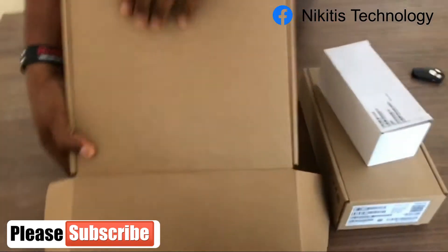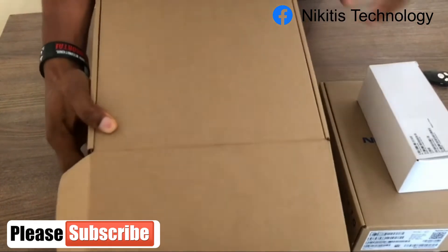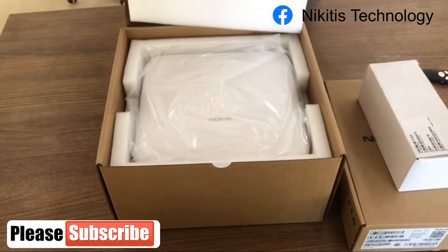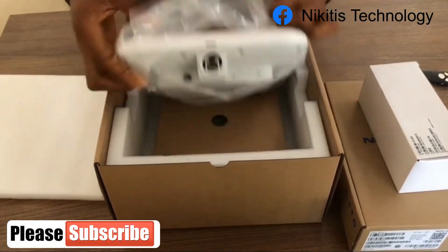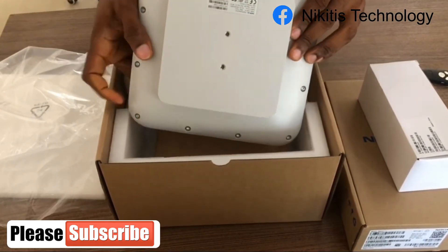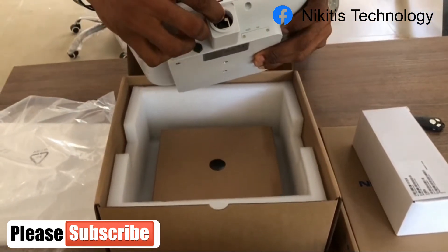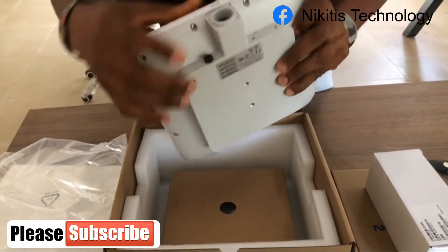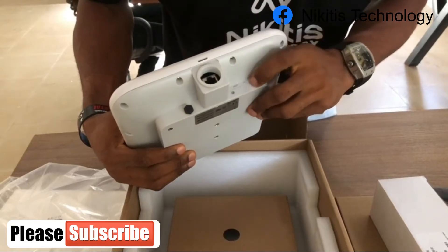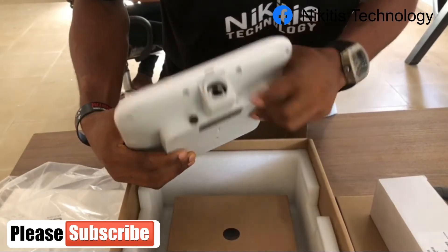So I have this Nokia ODU and I have other packages here. As I'm unboxing I'll be explaining what we have inside. This is the ODU and we have the internet port — this is where you plug in your internet cable. We also have this screwed point here where you reset and insert your SIM. Use this Allen key to open this part.